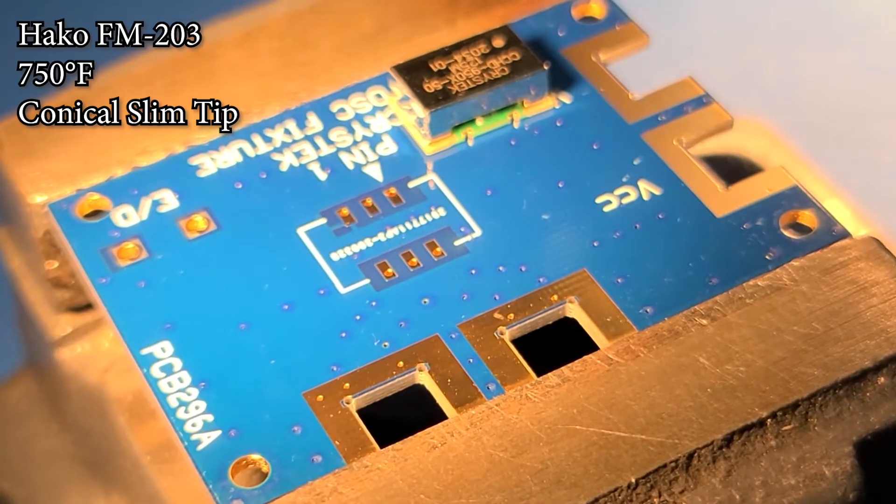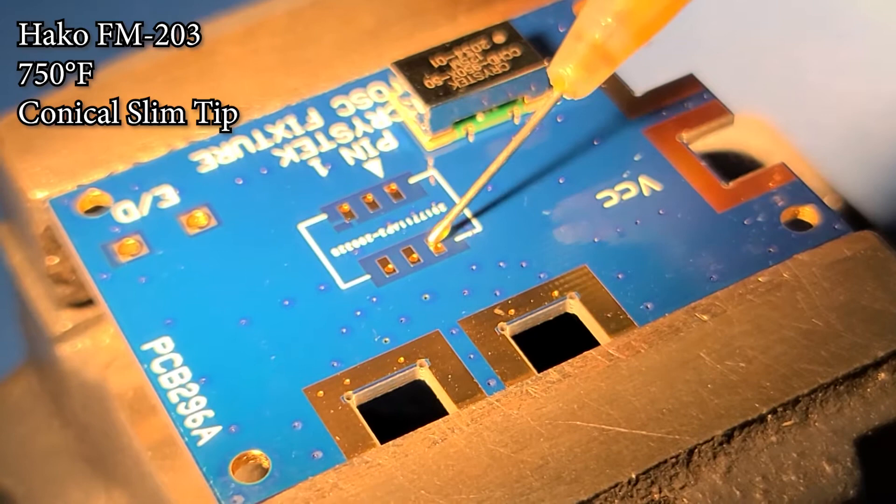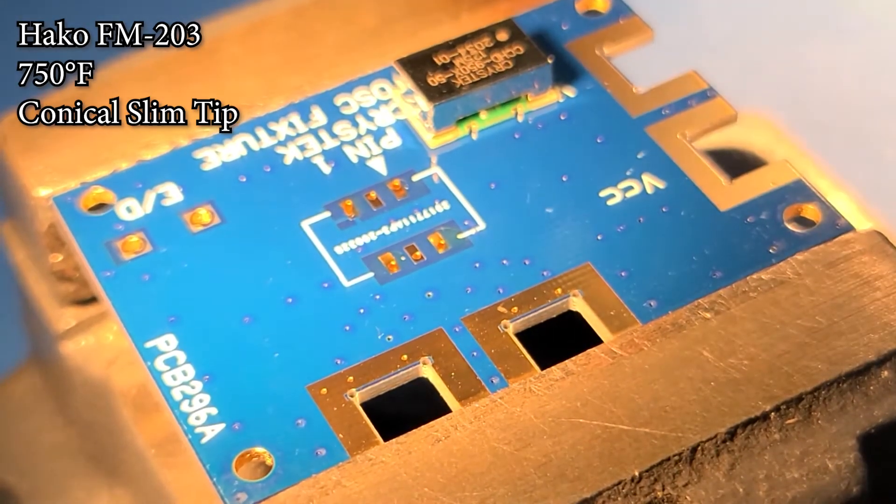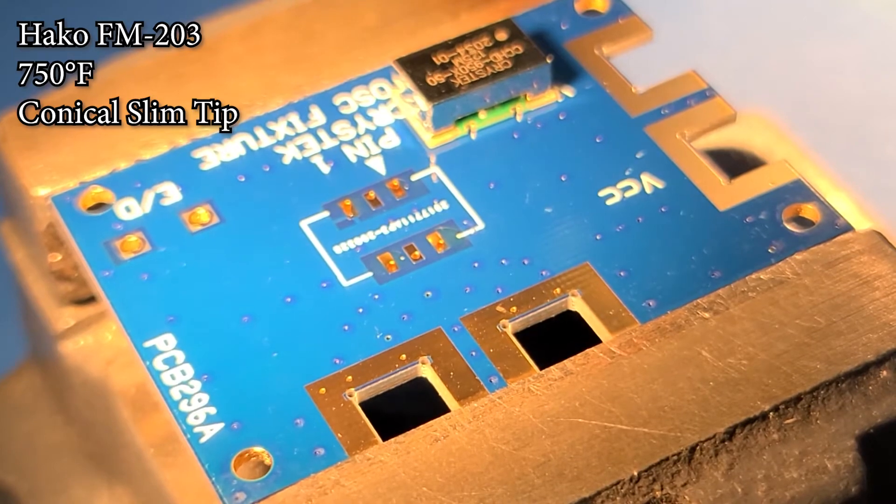This video demonstrates attaching a 9 by 14 oscillator to solder-down pads using a soldering iron. First, we will apply flux to all pads being soldered — in this case, four.